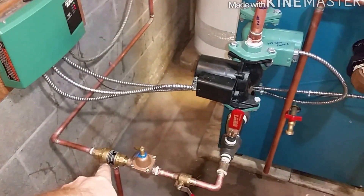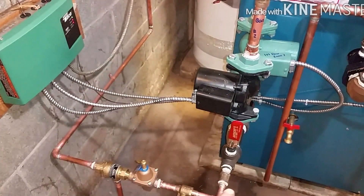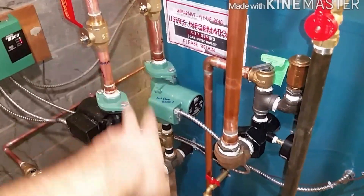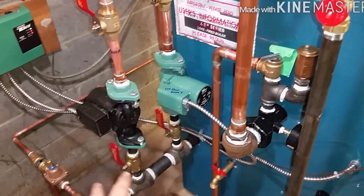Backflow preventer, auto feed, and another valve. If you have to change that in the future, you can isolate it so you don't get water back through the boiler. You've got your valves above and below your pumps — that way when you change them in the future, you don't have to drain the whole boiler.